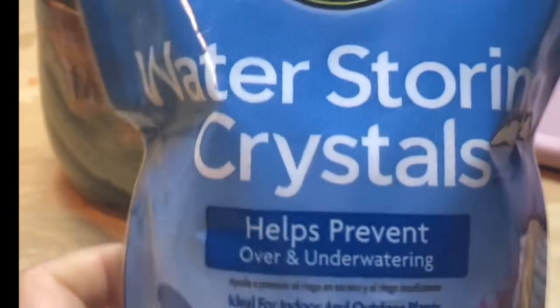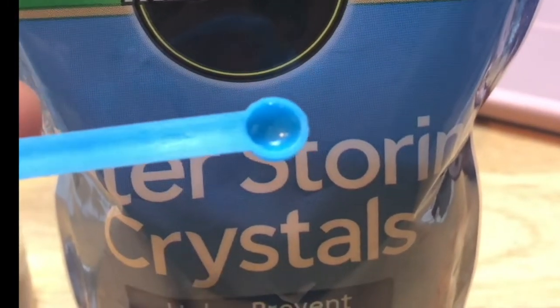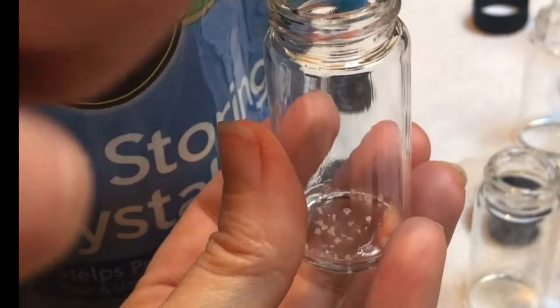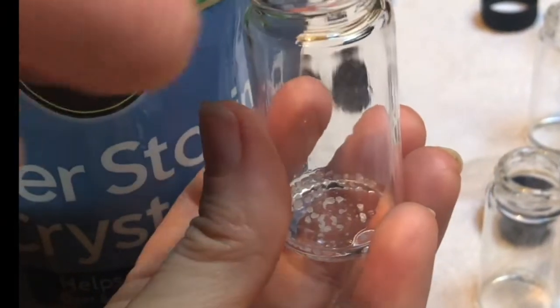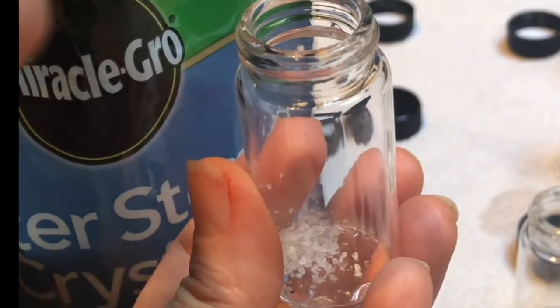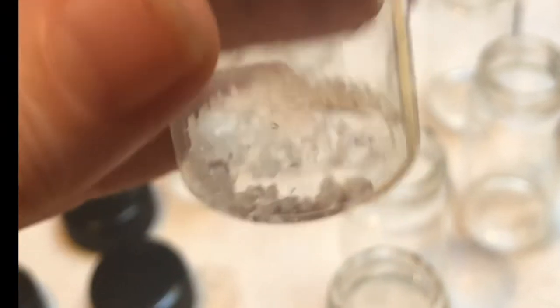Now the fun part — we're going to put these water-storing crystals in, about two and a half scoops into each of our vials. You need two and a half scoops. How do you do a half in something so tiny? Just do your best — that looks about half. You can see that it barely covers the bottom, but it's going to fill the whole vial.